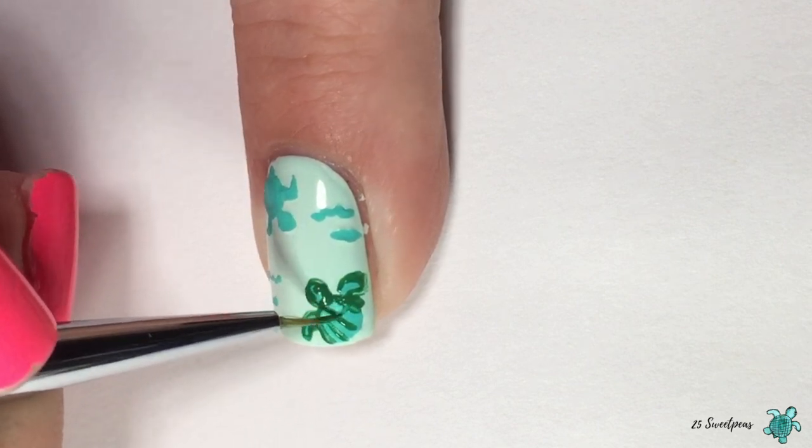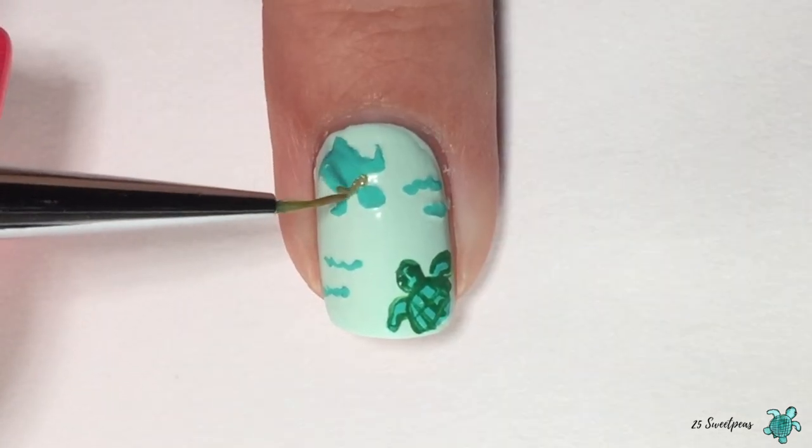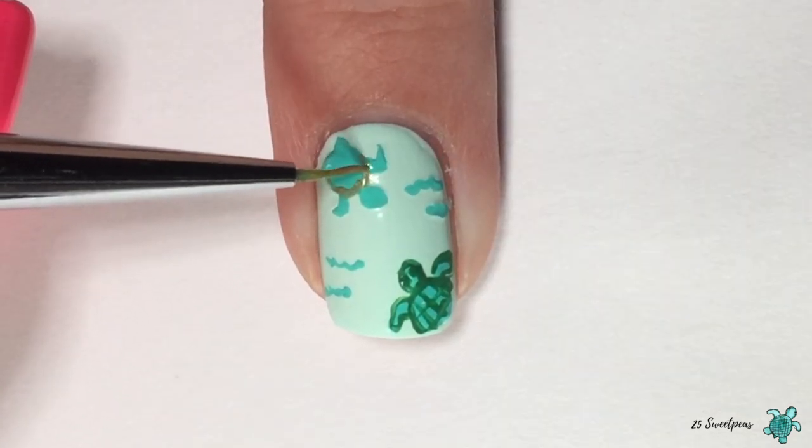Now you're just going to go in and put some lines on the shells. Of course you could get super detailed and do all the details of the shell, but it's so small so keeping it simple works just fine.